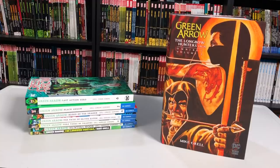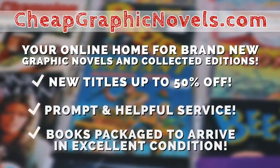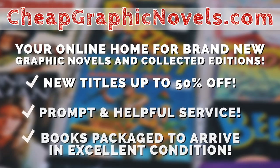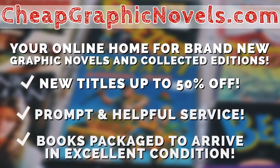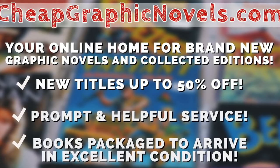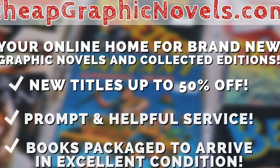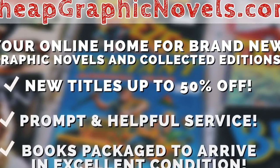You can purchase this Omnibus or these trade paperbacks from our sponsor CheapGraphicNovels.com — your online home for brand-new graphic novels and collected editions up to 50% off the cover price. Cheap Graphic Novels prides itself on packaging your books so they arrive safely and in excellent condition, as well as prompt and helpful service. Check out their bargain bin for even greater deals up to 90% off cover price. For you Minties, if you're a first-time customer, let them know you were referred by Near Mint Condition at checkout and you'll receive a credit for free shipping on your next order — this is only for US customers.